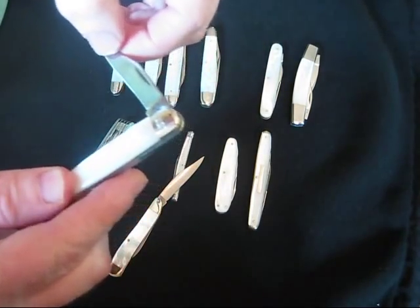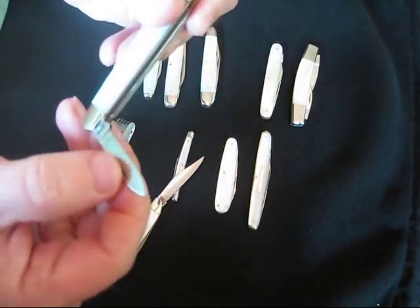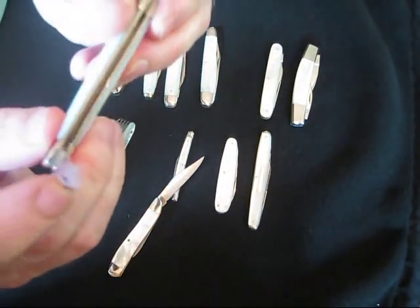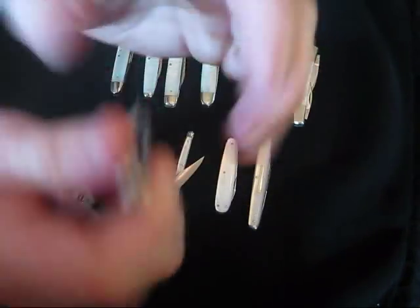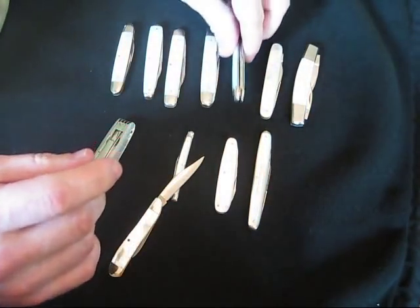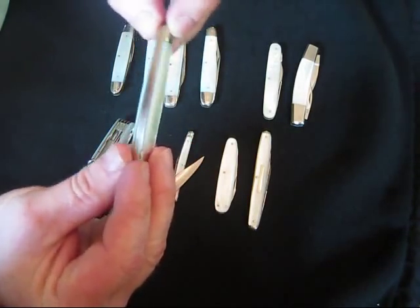Here's another one — this is a Case knife, made in the 80's. Got some nice snap to it — it's got that typical Case snap. It's a nice made knife.